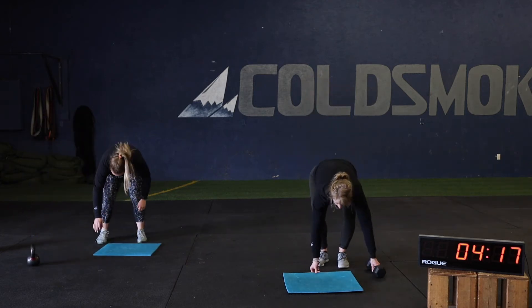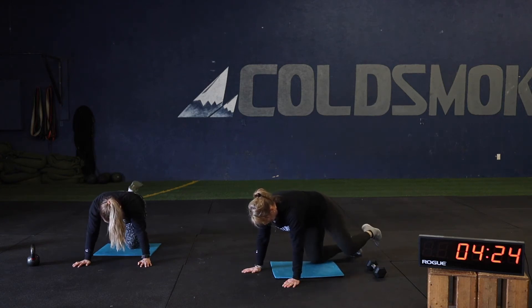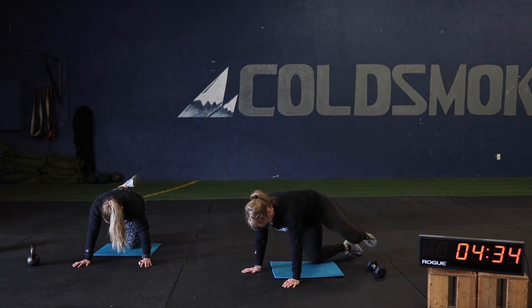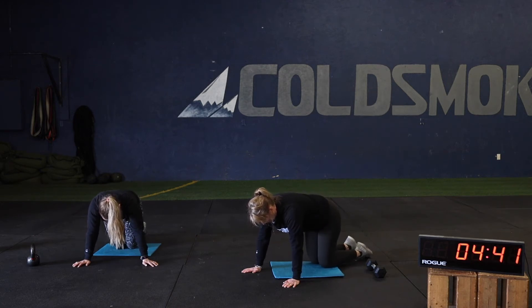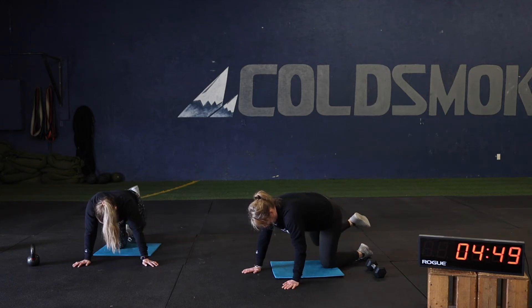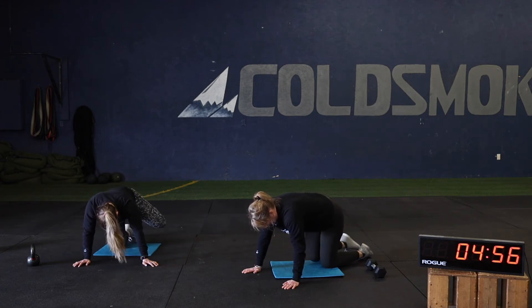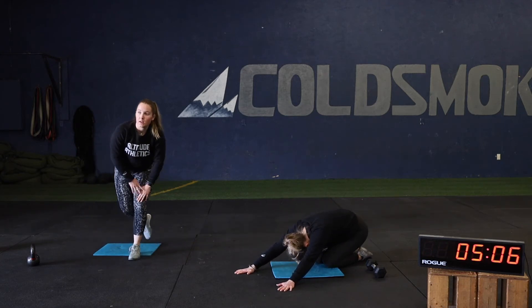Moving to the hip circles — 10 circles on each leg, switch directions halfway. Drop a big circle with that knee, take your time actively tracing it. If you're doing these correctly this is not an easy movement — you'll feel some fatigue from it. Two rounds down, we have one more round to go.